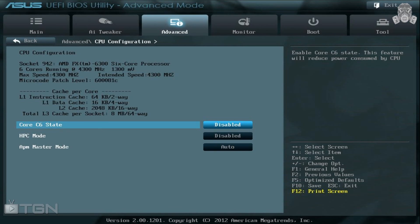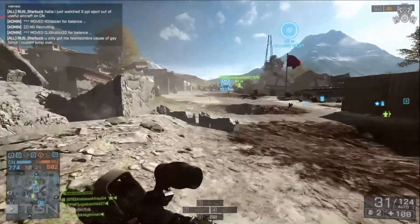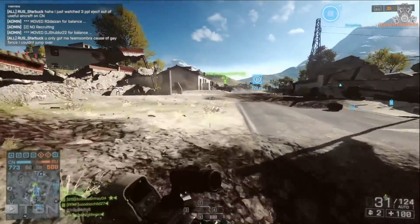Now that we've set our ratios and voltages and turned off a few things that could limit our overclock, click on the Advanced tab and make sure that Core C6 State and HPC Mode are disabled. Leave the rest on Auto mode for the time being. Hit F10 to save changes and reset — and you've just overclocked your FX 6300 to 4.3 gigahertz.